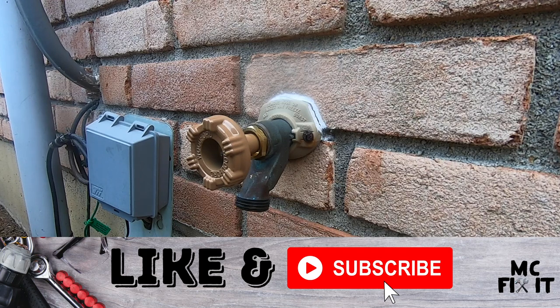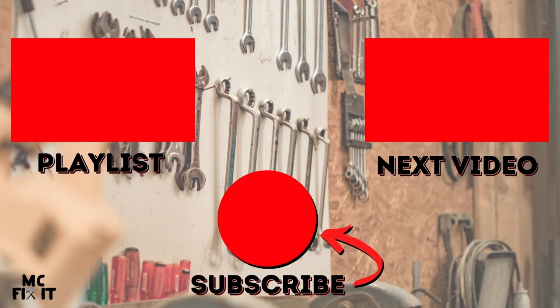Go ahead and like and subscribe if this was helpful. Thank you guys so much for watching today — if you have any questions, please put them in the comment section below.